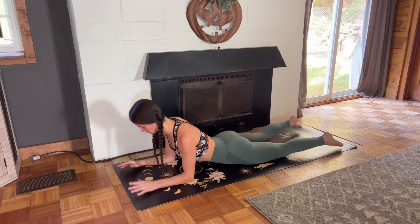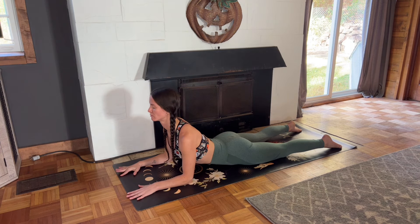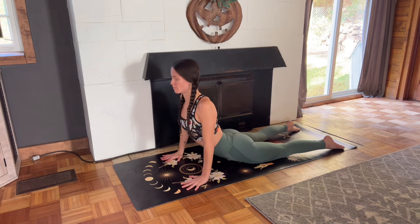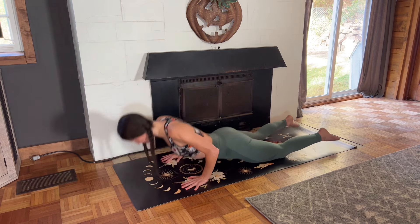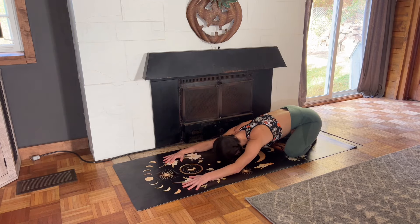Lower your knees down and take a sphinx pose here. Stack your shoulders over your elbows, spread your fingers wide, broaden through your collarbones, feeling that nice stretch through your chest and your abs. Then lower your forehead to the ground and take a cobra pose. Press back into extended child's pose. You've finished this workout. Great job.